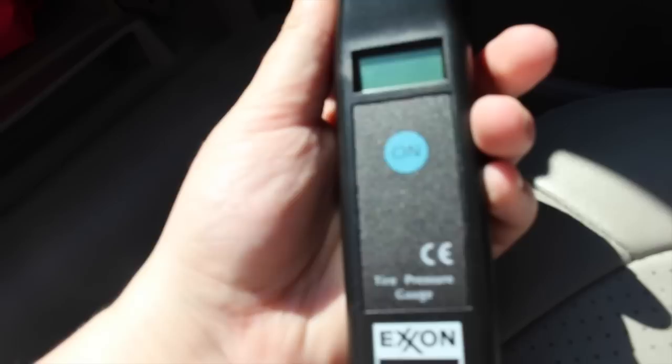In here I just have some tissues, some wet wipes — these ones are fresh scented — some from my dealership, some paperwork, another thing from the dealership, my oil change receipt, the little tire pressure gauge, and I don't know why I have a tape measure in here, but I have a tape measure.